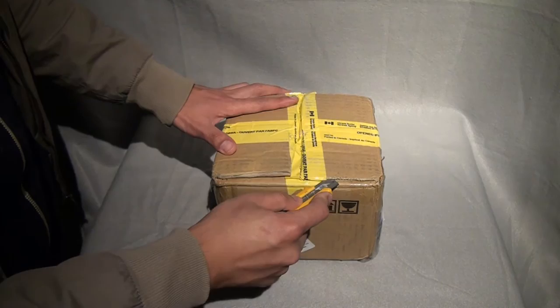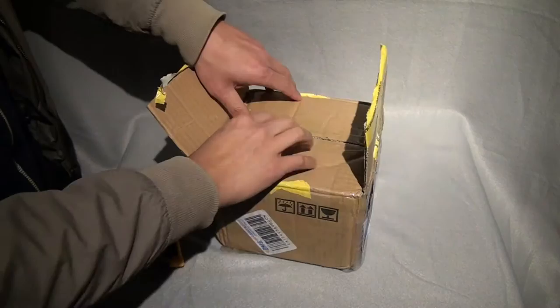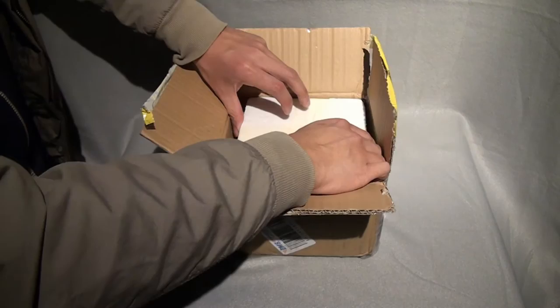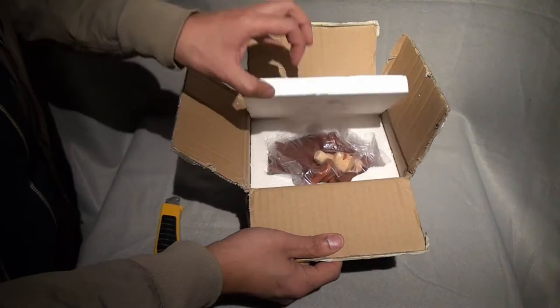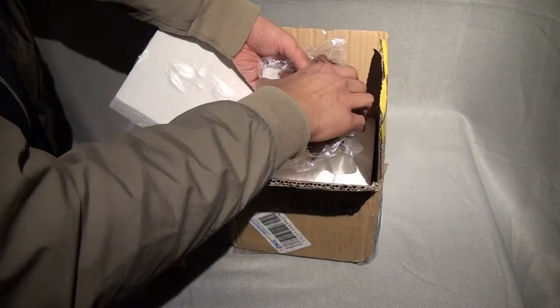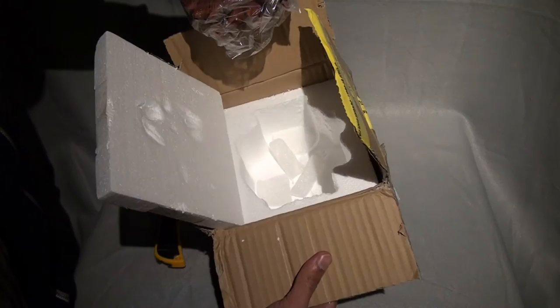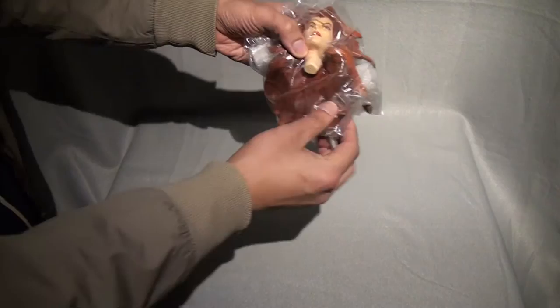I've been reading the forums online and there have been people getting damaged head sculpts, most notably the hair pieces, so hopefully it isn't a problem with mine. This is styrofoam, and here is the custom head sculpt — carefully taking it out. I have to admit they have good packaging; the styrofoam cutout is custom made. Impressed with that. Now for the moment of truth.